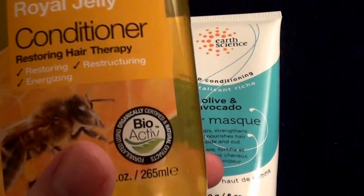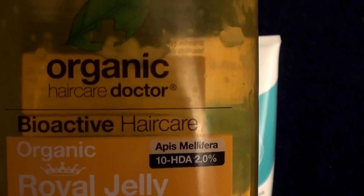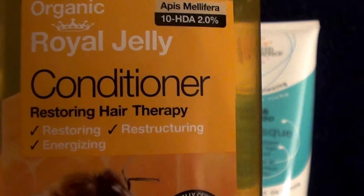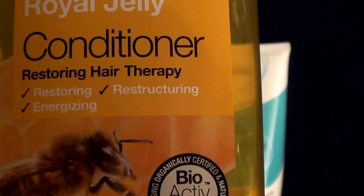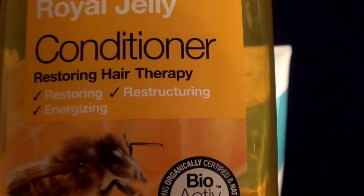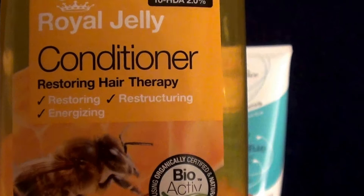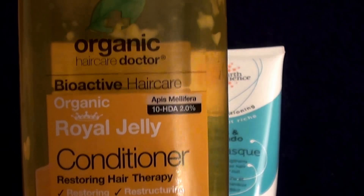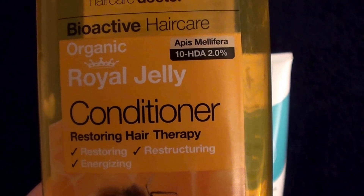I heard a lot of rants and raves about this hair conditioner. I read really good reviews. It's by Organic Hair Care Doctor, Bioactive Hair Care Organic Royal Jelly Conditioner, Restoring Hair Therapy, Restructuring and Energizing. I had read a lot of information about this product before I bought it — not because it's expensive, because I only paid $8 for it from Puritan's Pride online. I read a lot of really good reviews about this product.